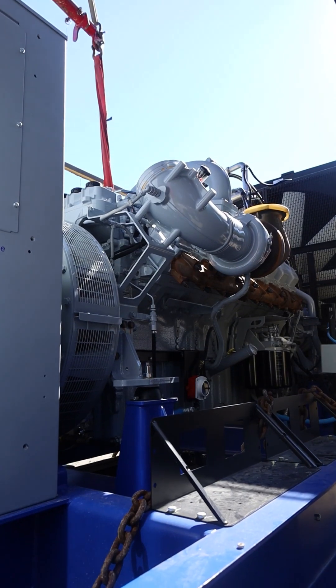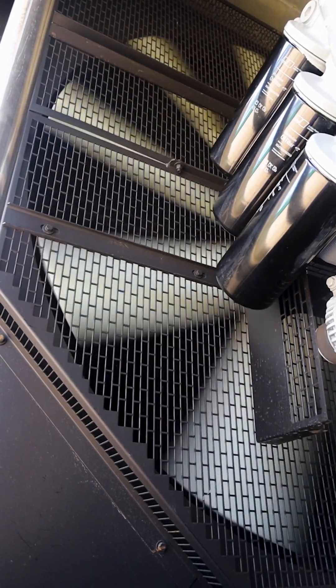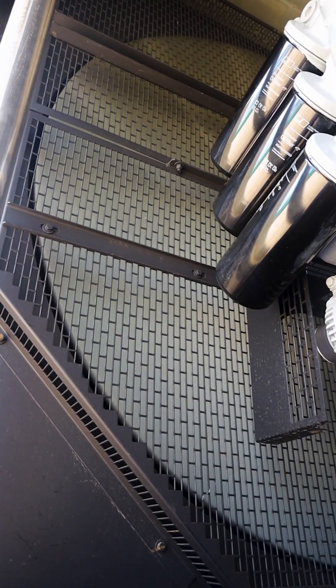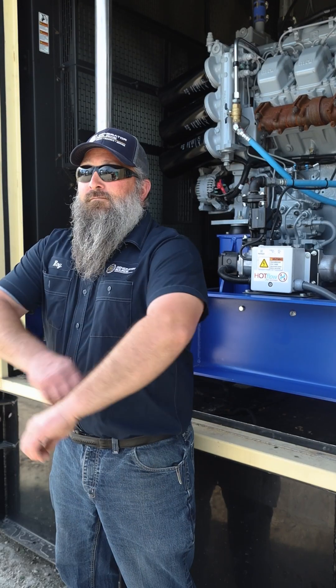Finally, we close it, wash it, and test it. Then we send it to the customer.